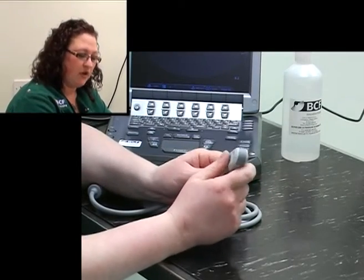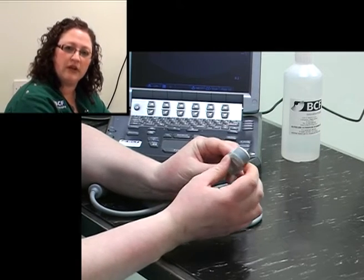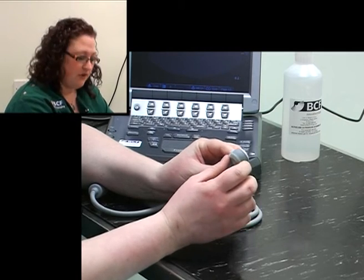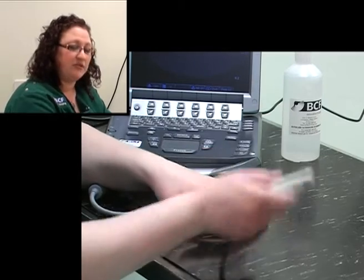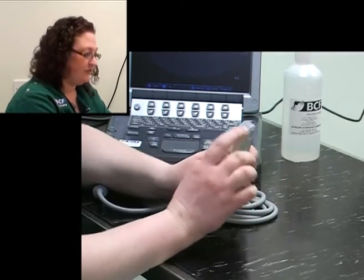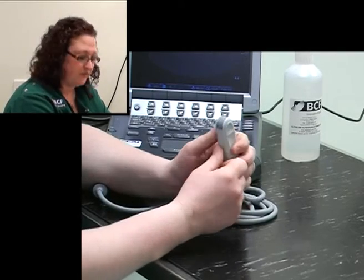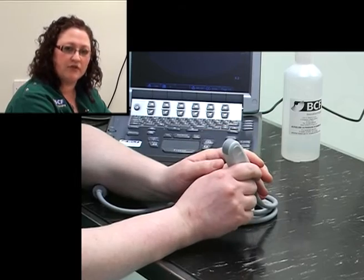One important feature to note about these probes is that they're very delicate. The crystals that actually emit the ultrasound waves are quite sensitive, and it's important that you don't damage them in any way. That means don't bash them off the table. Also, the surface is covered with a type of rubber substance, so you don't want to use surgical spirit because it will degrade it over time.